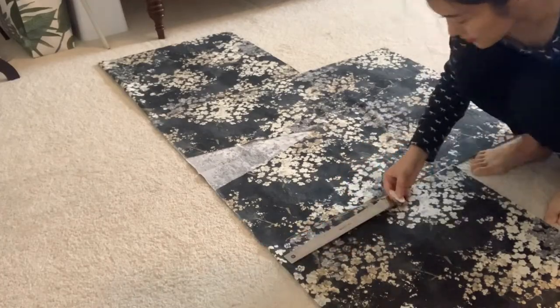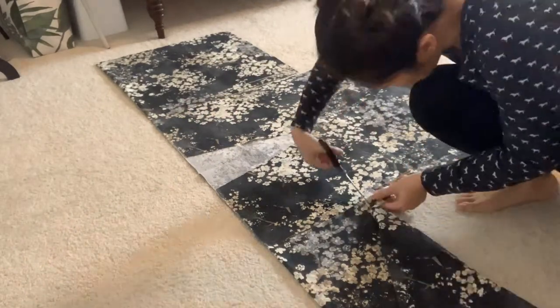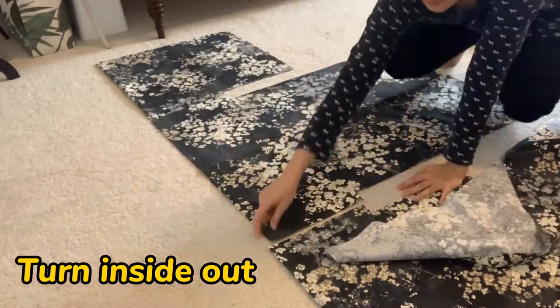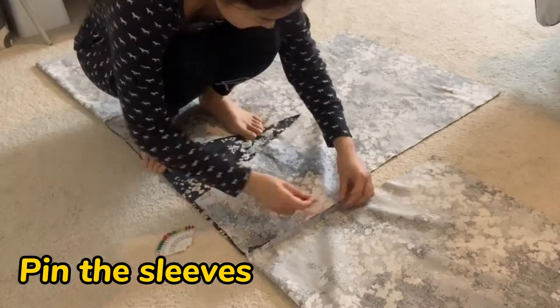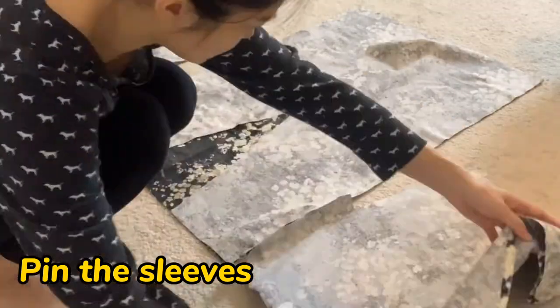I draw with the chalk first to make it more accurate. Now let's turn it inside out — this is the side where you will sew all the pieces together. Also, don't forget to pin the sleeves to the body before you get to the sewing machine.